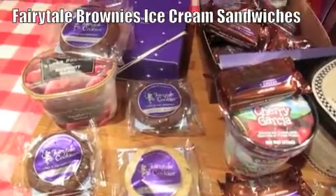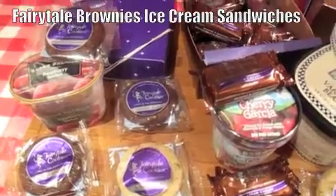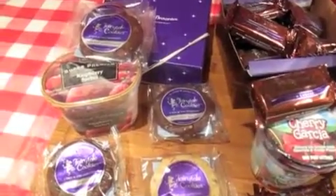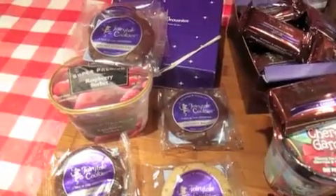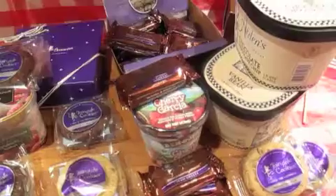An easy dessert to make for summer menus is fairytale cookie and fairytale brownie ice cream sandwiches. I've got an assortment box of each here — fairytale cookies and brownies — and then I've got the ice cream out with some flavor combination ideas.